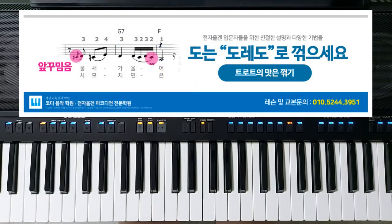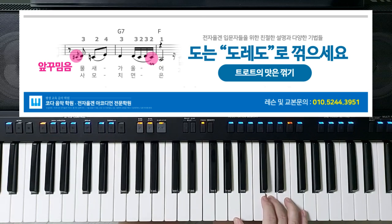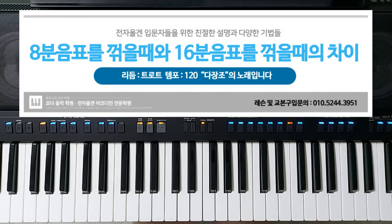그 다음에 '물새가 울어'의 '레' 앞에 조그마한 음표 하나 있죠. 이건 아꾸미무이라고 하죠. 이것도 설명된 영상들이 엄청나게 있습니다. 그거 참고하시면 됩니다. '물새가 울어' 할 때 레 레 라, '도'를 꺾었죠. 앞에서의 꺾은 것과 여기서 꺾는 것은 약간 속도의 차이가 있어요. 8분 음표를 꺾을 때는 16분 3잇단음표가 되니까 빠르지만 그렇게 빠르게 꺾지는 않거든요. 근데 여기는 16분 음표를 꺾으니까 32분 3잇단음표가 되는 거예요.